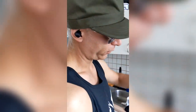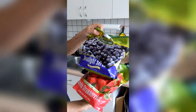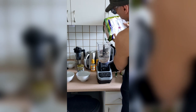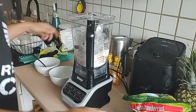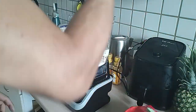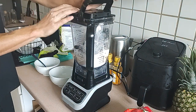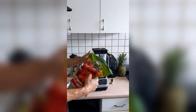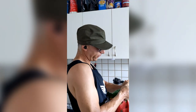Frozen jumbo strawberries and some blueberries — just put a handful of blueberries. I actually recommend spinning it first, then adding the frozen strawberries. Keep them still frozen, don't let them thaw out. Add the frozen strawberries.